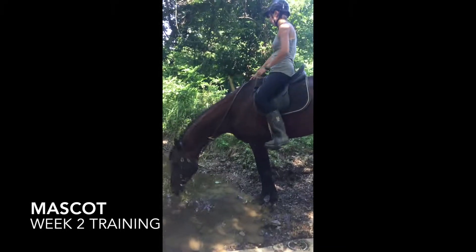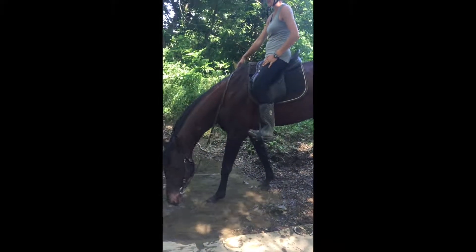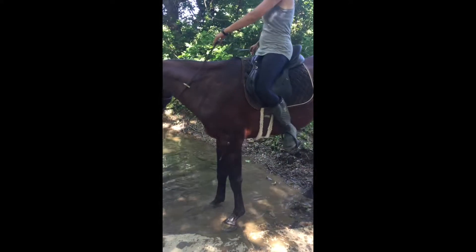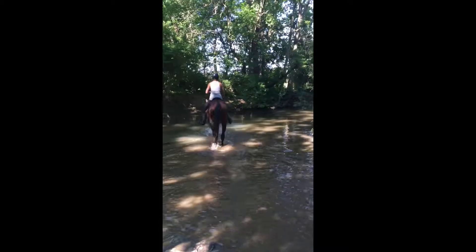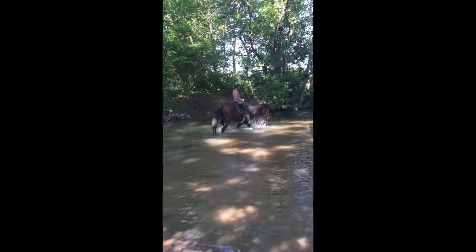Thank you for joining us here for our second video blog as we go into our second week training with Mascot on our 30-day intensive. As you can see, we played around in the creek a little bit here this week, and Mascot and I spent a decent amount of time together this week just figuring out what the best way to reward him is.